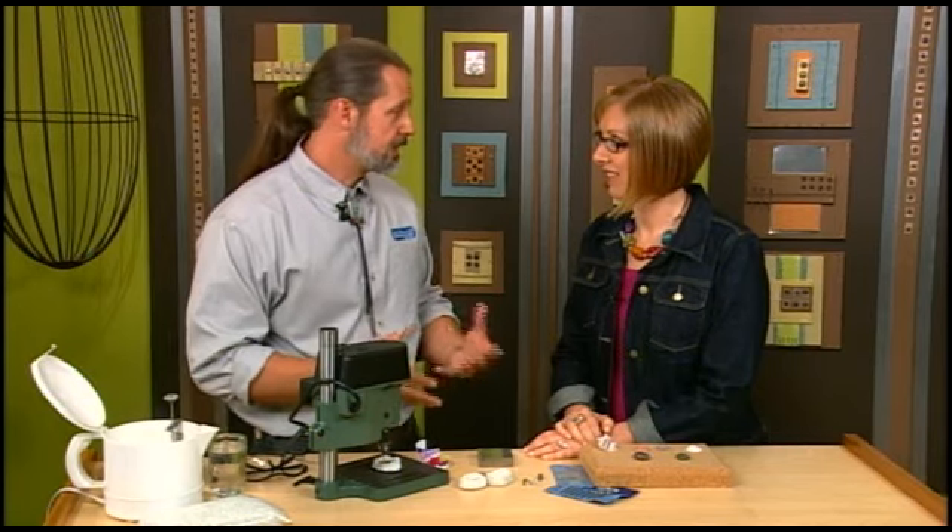I'm here with Mark Nelson and Mark is going to show us how to create our own beads and pendants from found objects. This is a really cool process. It is cool — these are actually rocks and shells that I found.